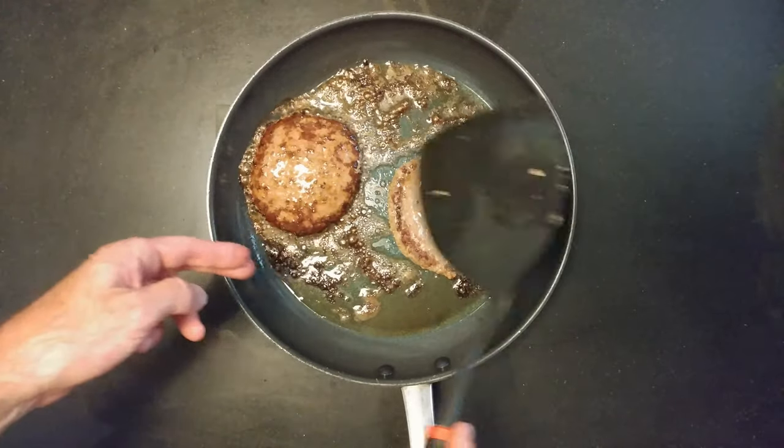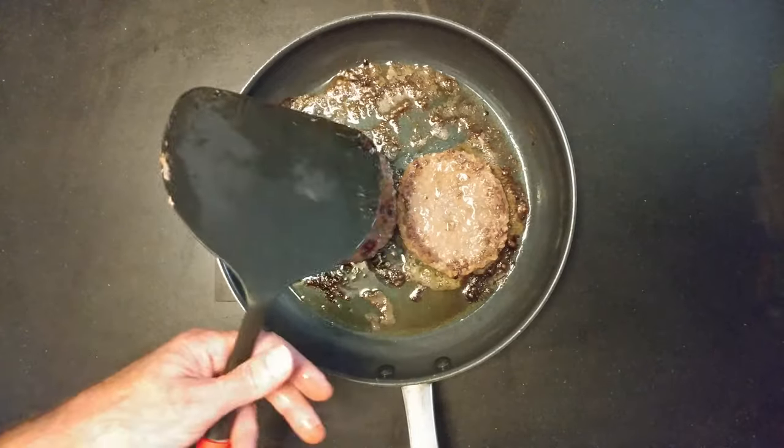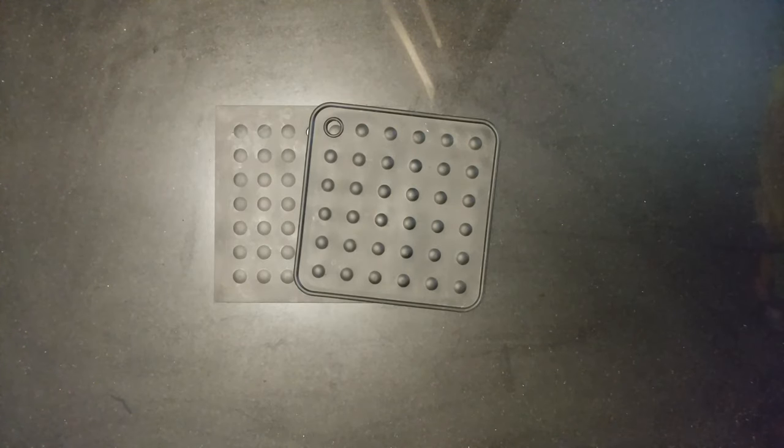Flip them over again and back to the fire again. Sizzle, sizzle again.